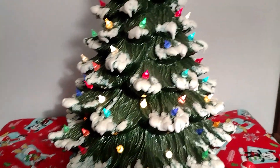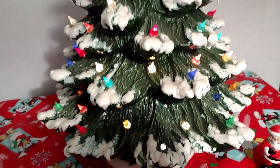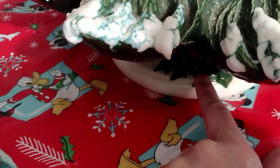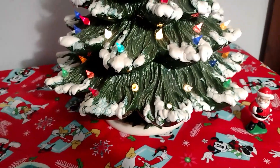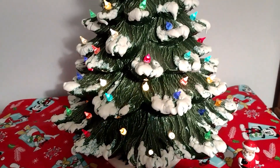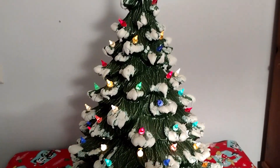And there's my little tree. One of these days I'm going to get the music box fixed. The base — this little base here with the holly on it — is actually a music box, but it doesn't play anymore. Hopefully one day I'll be able to get it fixed.